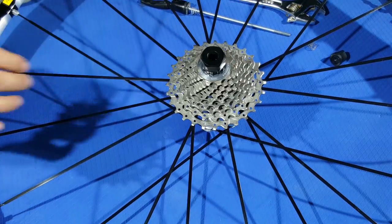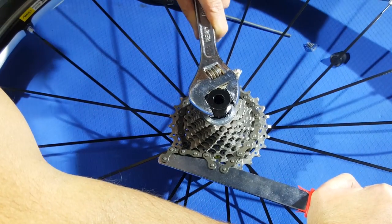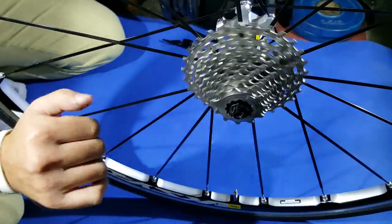Apply the ring with the same tools and make sure not to over-tighten it — just check that the cassette looks strong enough.